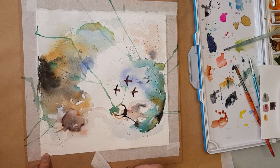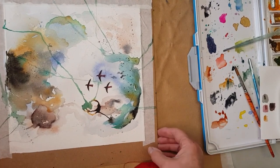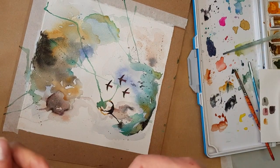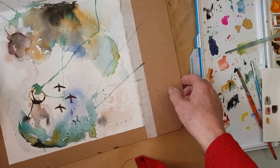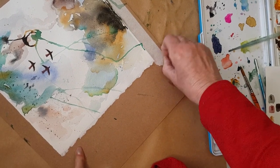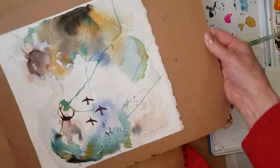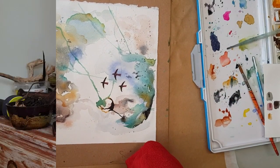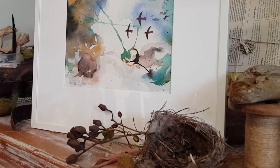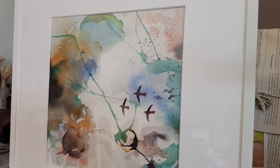When you're taking masking tape off, always pull away from the artwork — that way you won't tear the paper. This is the finished work, based on the waterways around my home. I've titled this one Migration.